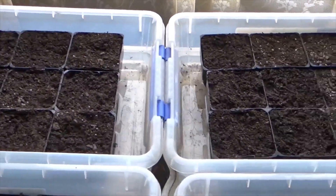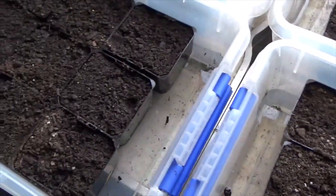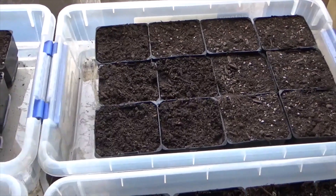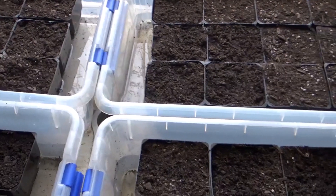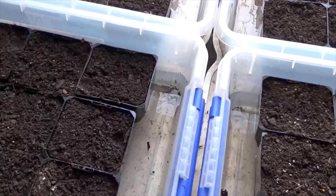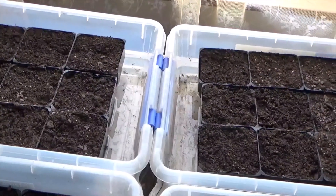Here's step two of the process. I have filled these with water with the seed raising mix. I'll leave it overnight, and what that does is everything will get warm because inside it's about 22 degrees — 70-something Fahrenheit. I'll sow the seeds tomorrow, so that'll be the next one. This will soak up, the top will get wet.